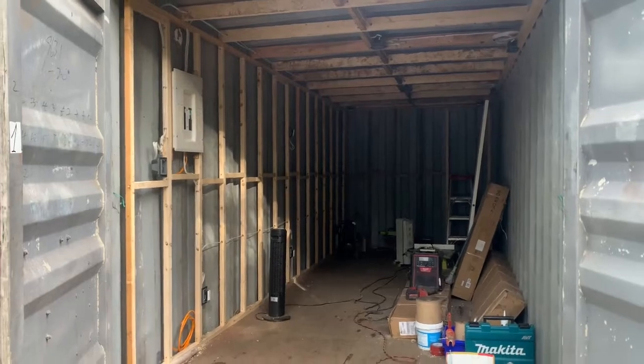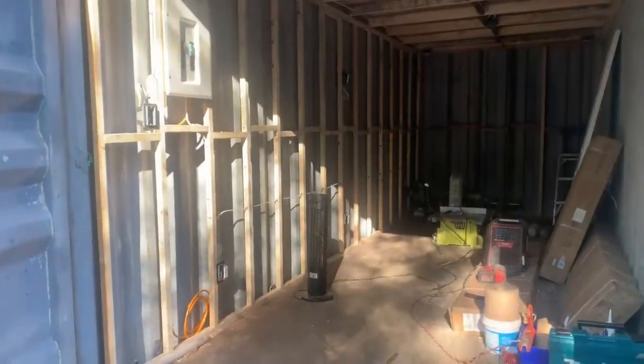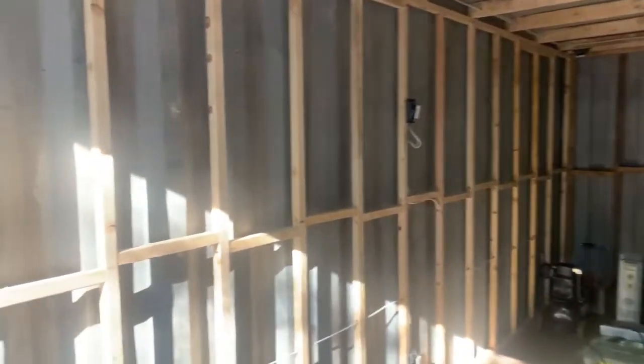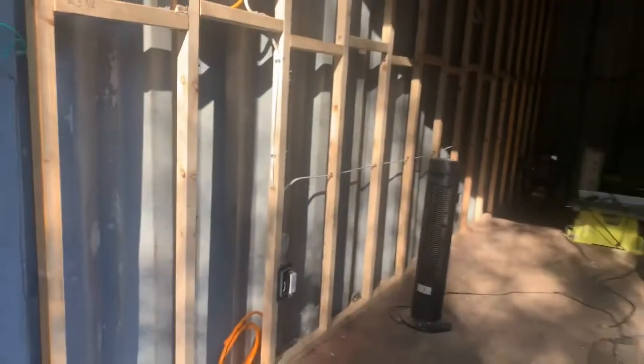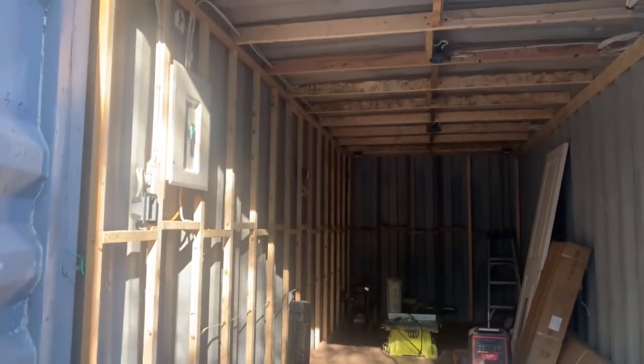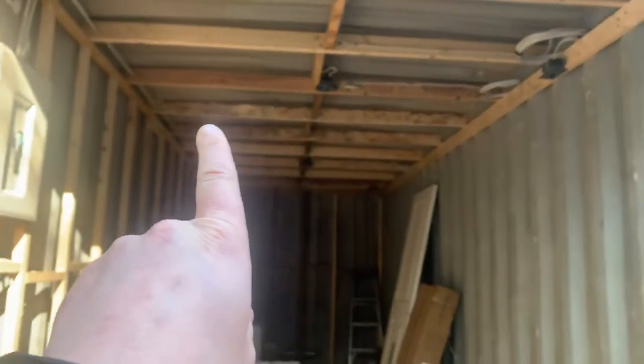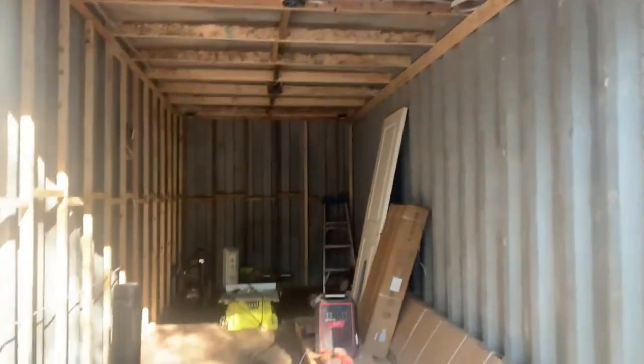This is all framed up with just two-by-two pieces of wood, trying to maximize the space as much as possible. There are two-by-twos along the walls, and on the roof we used full-size two-by-fours. I brought a professional electrician in to wire this properly.